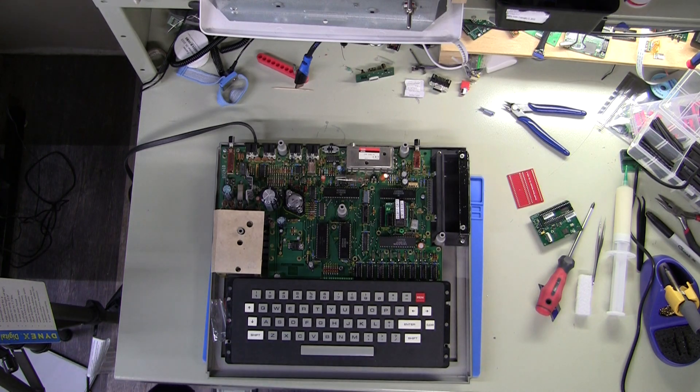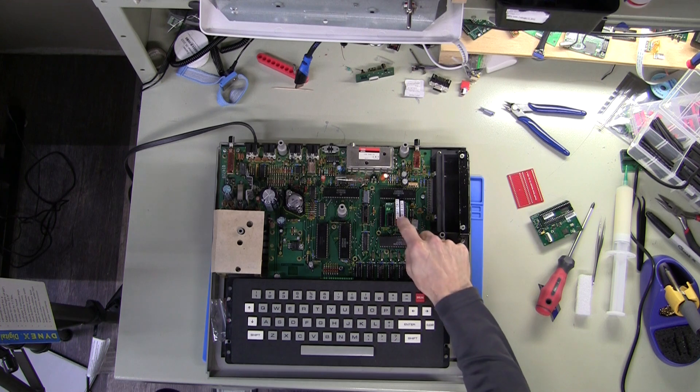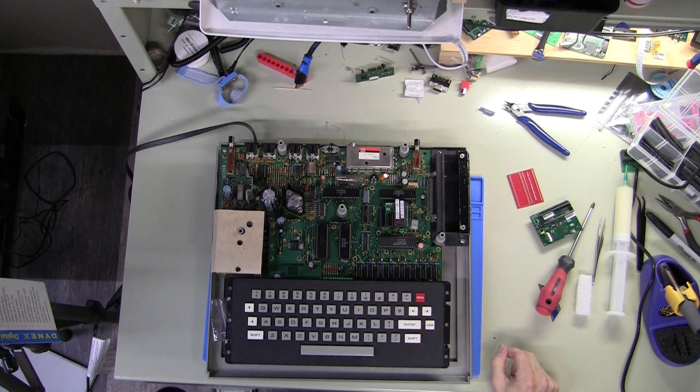Hello, welcome back to AC's 8-bit zone. This Cocoa 1 has just had its ROM upgraded and one of the next things I'm going to upgrade today is the video output.